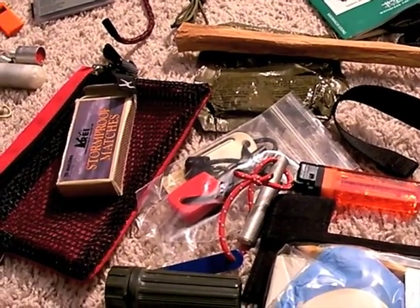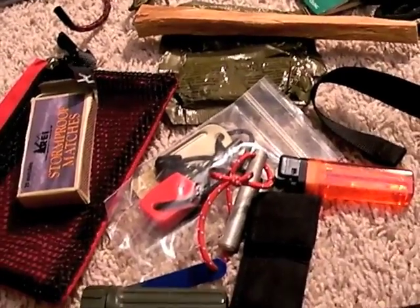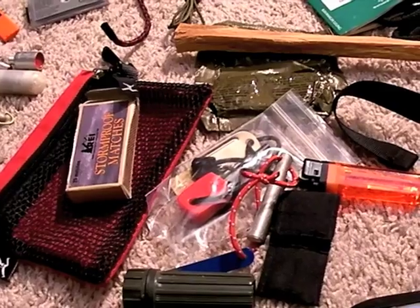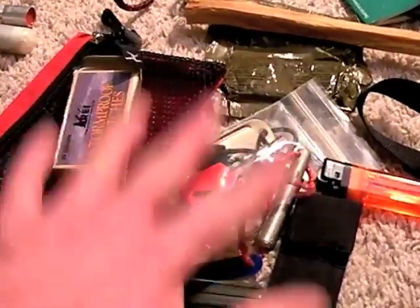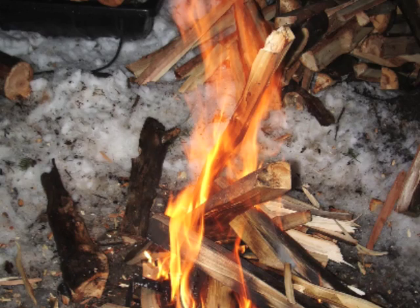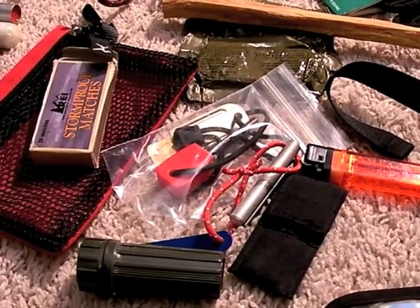It depends on where I'm going and if I can make a fire. In some areas, under high fire conditions or high fire levels, they will forbid you from making a fire. In which case, I'll still bring this because it's for an emergency. If I'm stranded, I have a compound fracture and it drops down to 30 degrees or 20 degrees at night — yeah, I want a fire. I don't care what the rules are. I need to save my life, and always have a fire kit with you. Whether you actually make a fire or not is dependent upon those conditions.